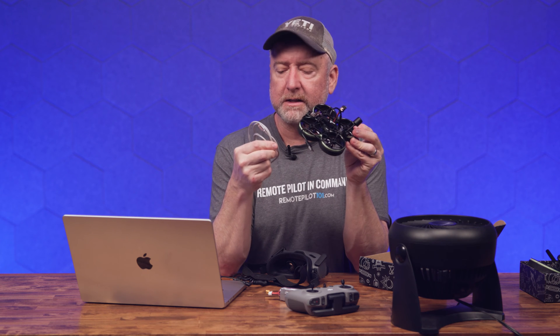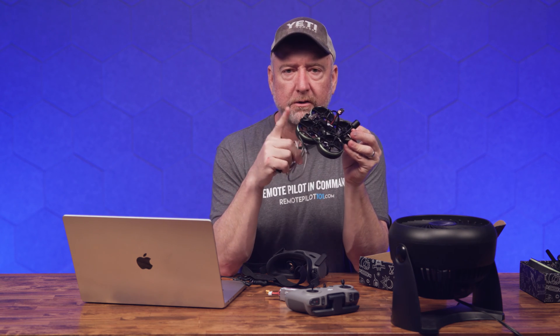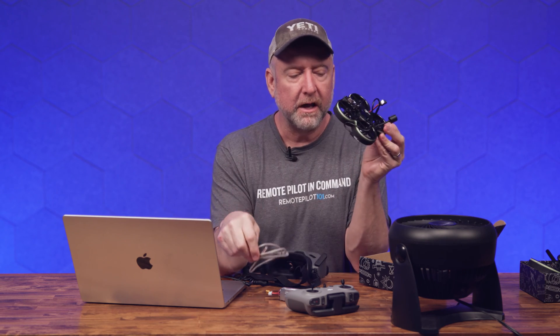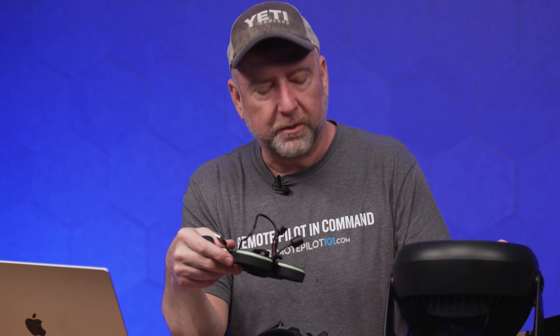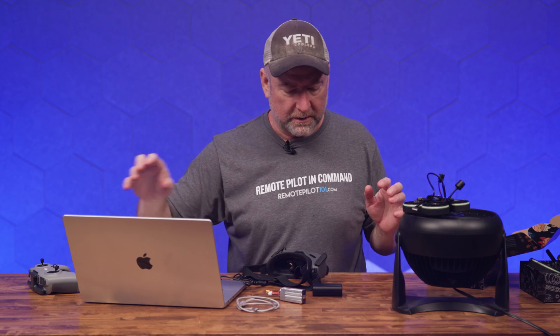One thing to watch out for: you can get a micro USB cable that is charge-only. If for some reason your quad is not showing up in Betaflight, that's probably the problem — I've had that happen. It's also nice to have a little round fan like this because the air unit gets really hot when you plug it in, and you do have to have it plugged in to make all this stuff work. So I'm going to turn this fan on and set the quad right there so the air unit is getting some airflow across it.